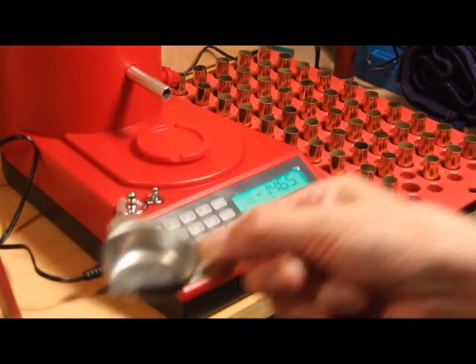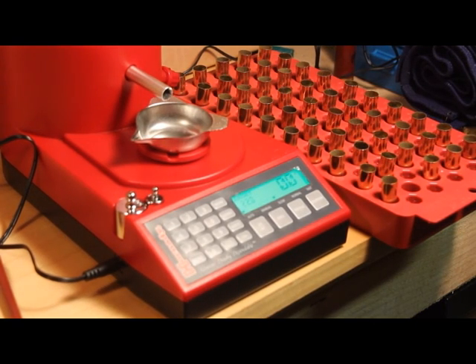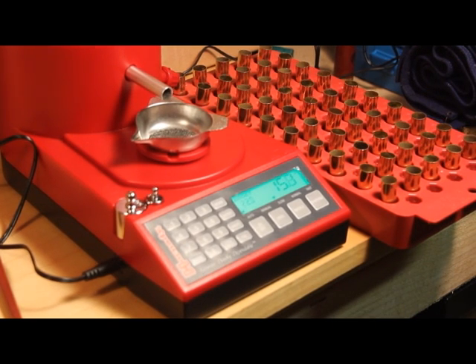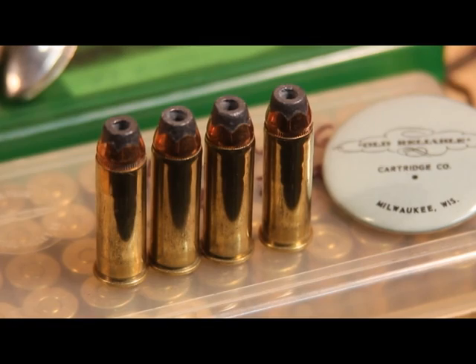We go ahead and put that charge into our cartridge case and do the next charge. Once again the machine zeroes itself, slows down, and gets to 22.0 — one beep means you've got a good charge. So you can see here we've got 85 charged .44 Magnum cases. We loaded 85 rounds of these maximum loads of 2400 powder — that's 22 grains of 2400 powder with 240 grain jacketed hollow point bullets.